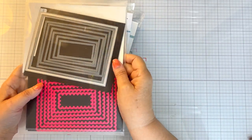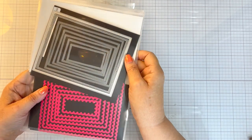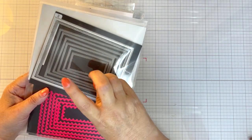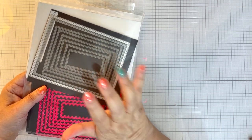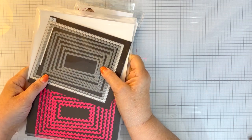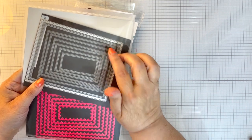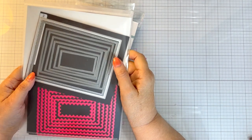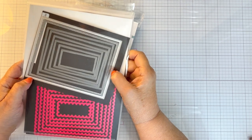They are affiliate links, so if you're so inclined, that would help me out a little bit. And then this is the MFT — My Favorite Things — and I'm not sure if this is still in stock, but this is the MFT stitched rectangle stacks. You can get rectangles all different places, and I have one from a different company on here too.